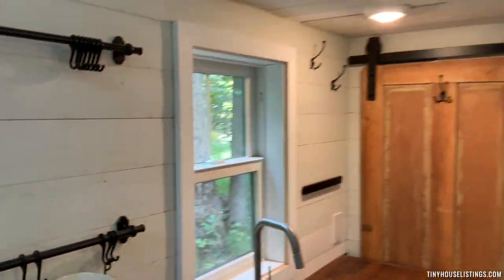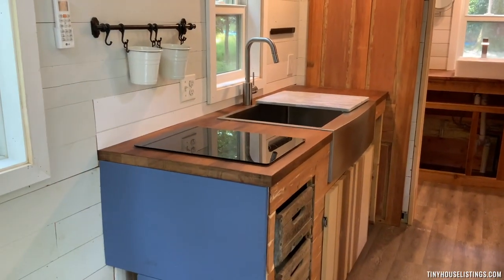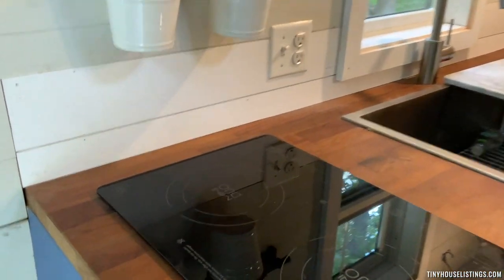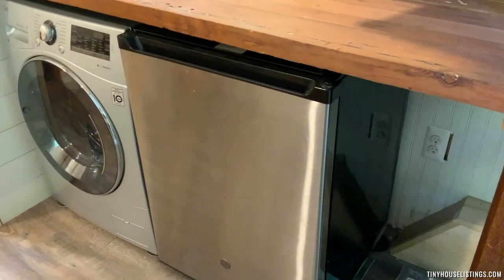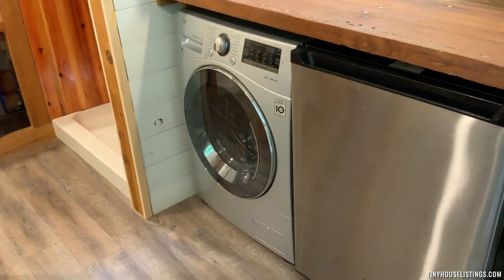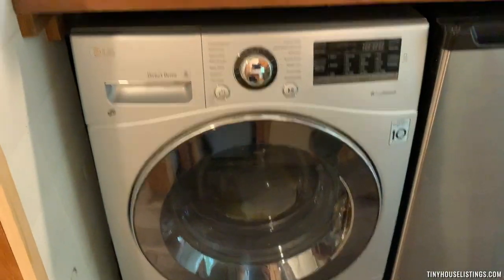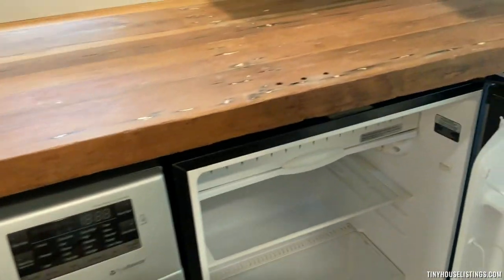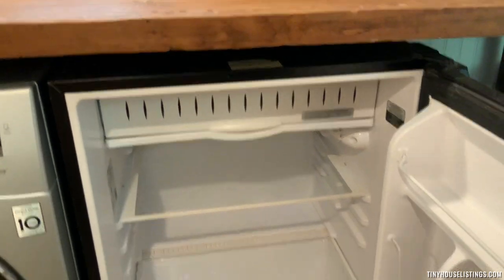I'm going to go to the kitchen. It's a very large sink — like a double size — and an induction cooktop right here. There's a large mini fridge next to a combination washer-dryer, never used, just like the other things in here. The fridge has a freezer compartment on top.